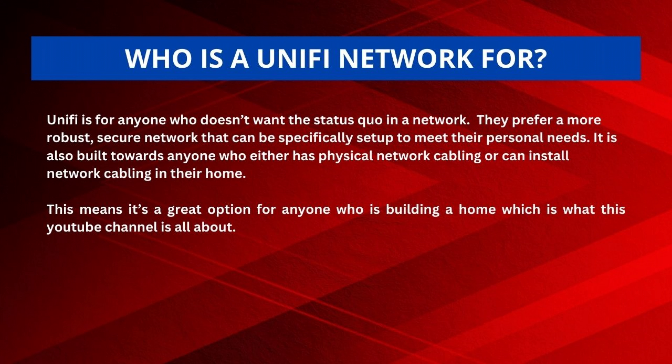So let's go back to our question: who is a Unify network really for? A Unify network is for anybody who doesn't want the status quo in a network. They're looking for something that's a little more robust, a little more secure, and they like the idea of being able to set it up specifically to meet their personal needs — they like that flexibility and control. It's also built towards anyone who has physical cabling in their home already, or can install network cabling like Cat5, Cat6, or even Cat7. This makes it a great option for anybody who's building a home, which is pretty much what my YouTube channel is all about.